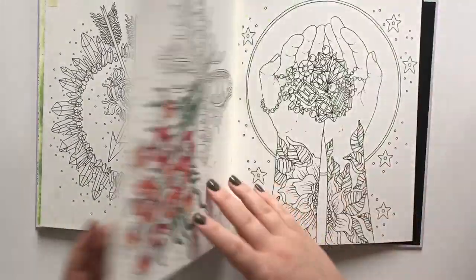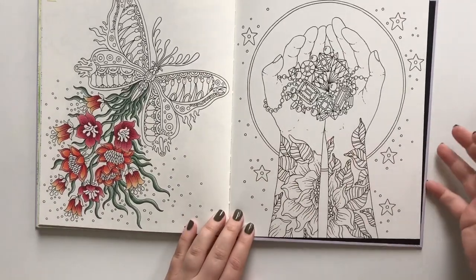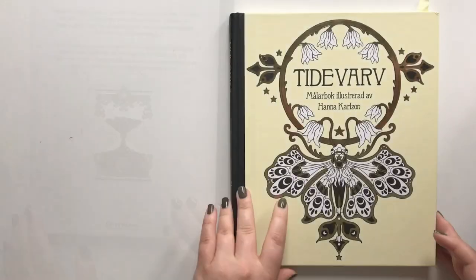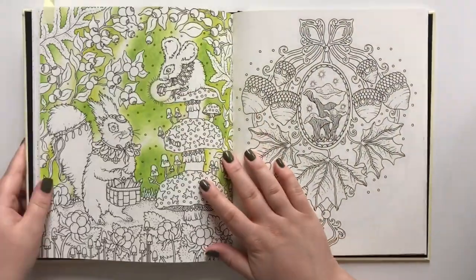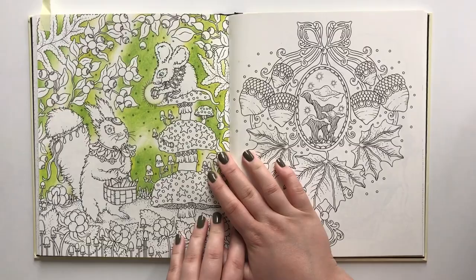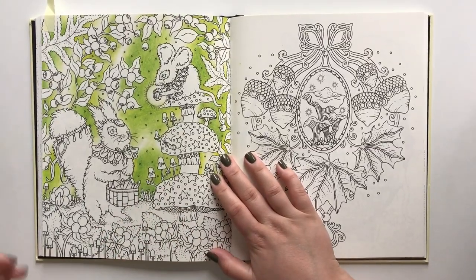Another VIP. Vintervarm is the newest book by Hannah Carlson, and so far I have only started one page. You will get a YouTube video of how I did this soon.